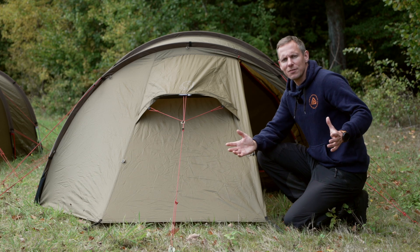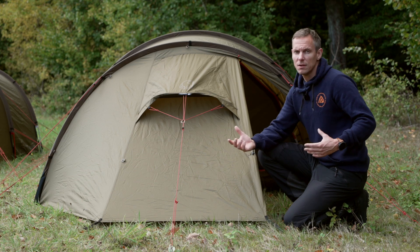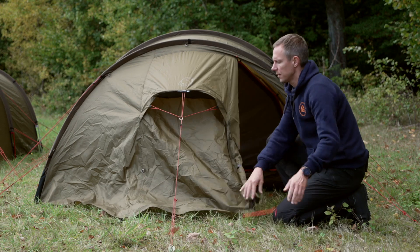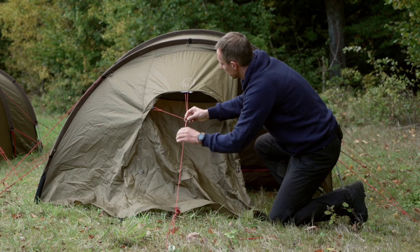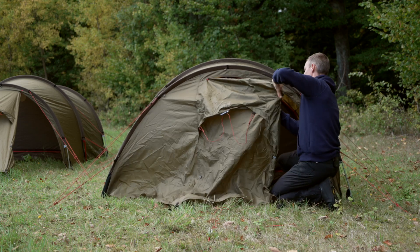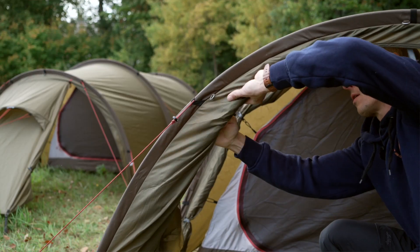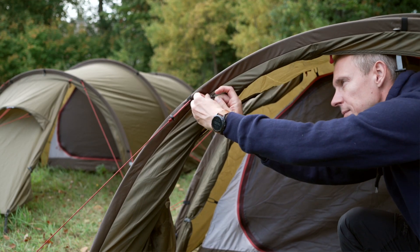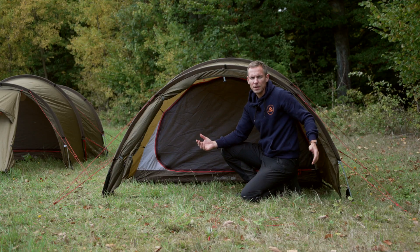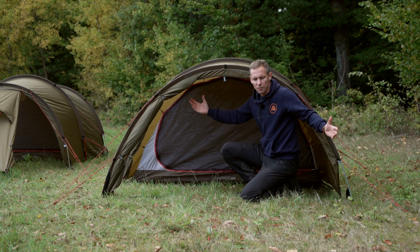On a nice day like today it would be very nice to be able to invite nature indoors. This is done simply by pulling the pegs in the front, releasing the guy line, and opening up the zipper. Roll it all the way over. Your front is now fully open, and if you want to extend it further you can attach a tarp or something that will create even more living space.